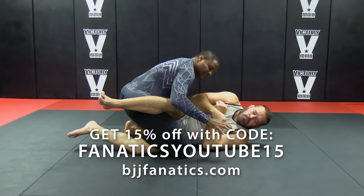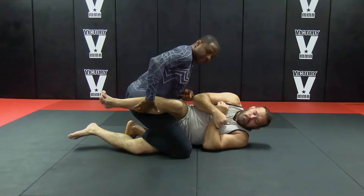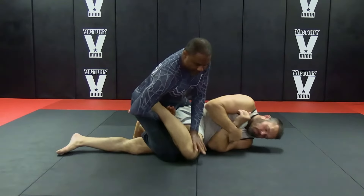I'm in my position. Staying low, strong base. I'm going to push his knee down to the floor and catch his ankle. And I'm pinning his knee.